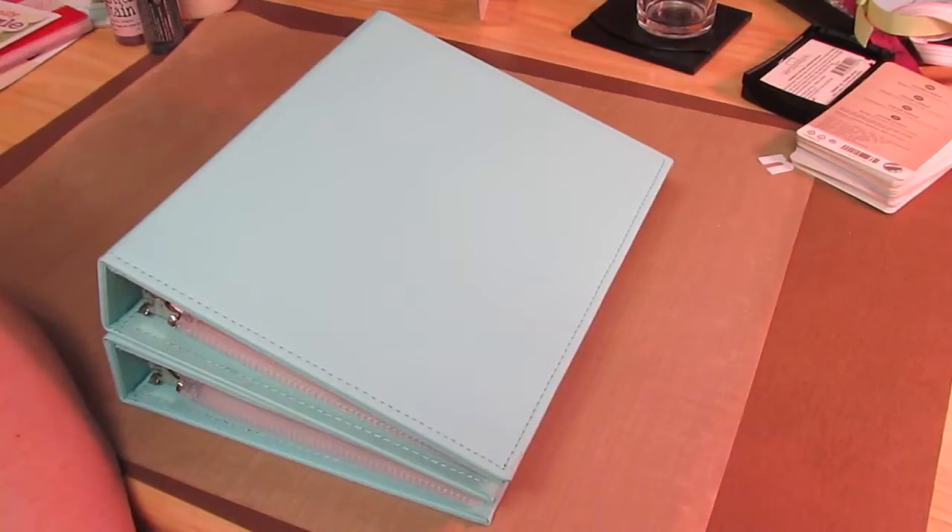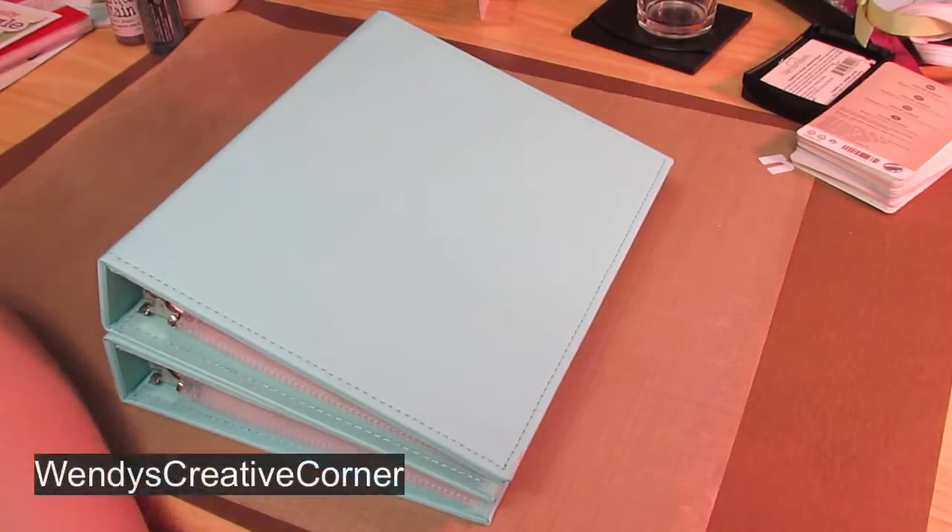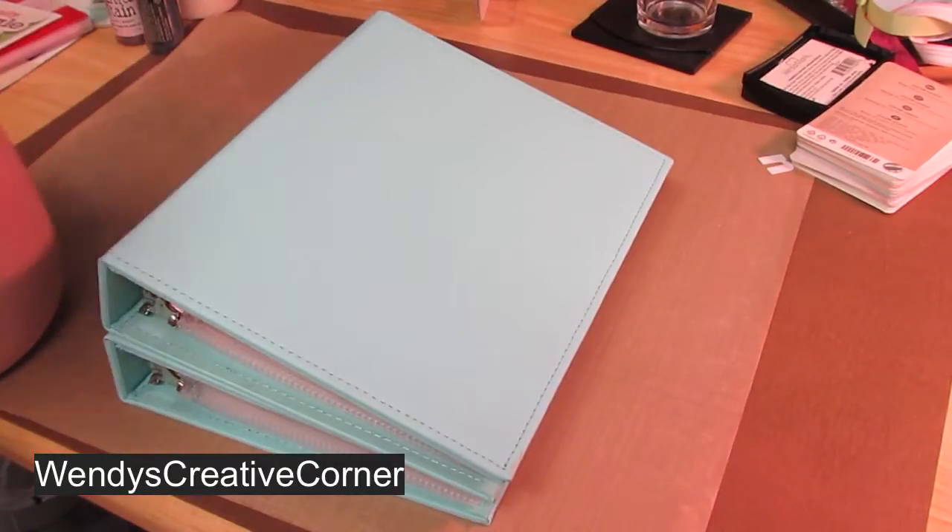Hi guys, I'm back to show you my new storage solution for my MFT and paper tray ink dies. I might be using it for my Spellbinders too — I'm not sure yet. This idea came directly from Wendy at Wendy's Creative Corner, and I will link up her information and the specific video down below. I saw Wendy show this and I thought it was a great idea, so I wanted to share it with you guys. It is not my original idea — it does come from Wendy, so go over and show her some love.